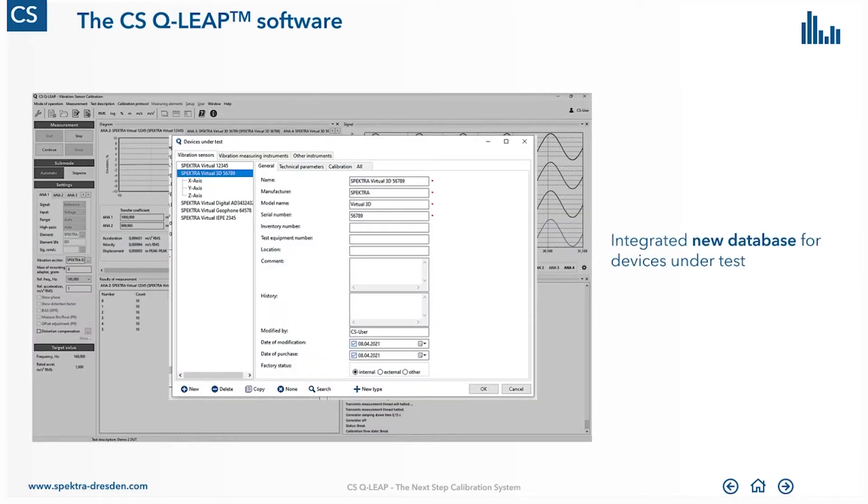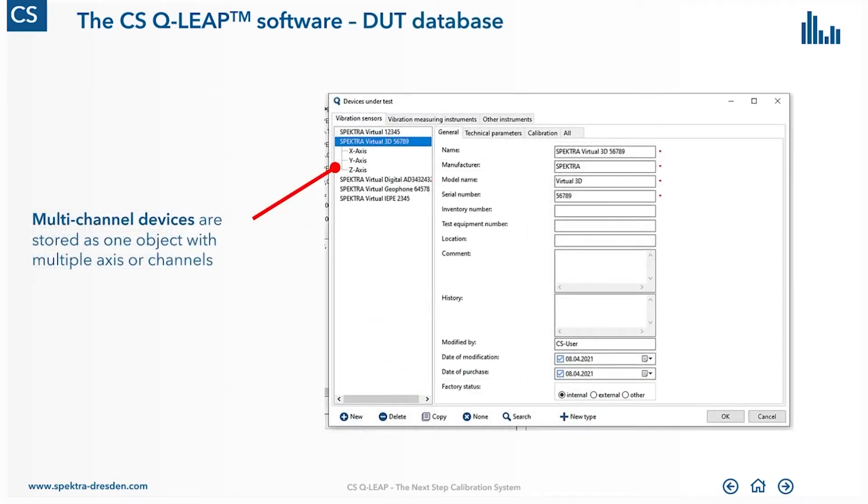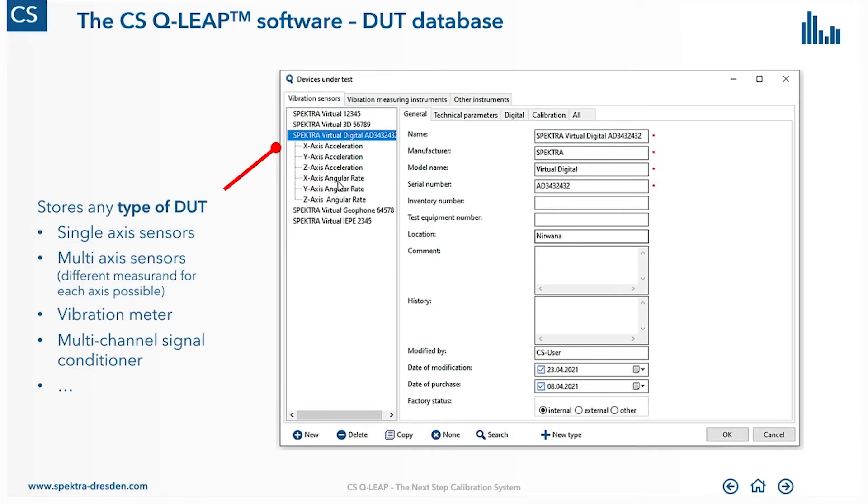What is really new is the new database for the devices under test. We allow managing a sensor — a multi-channel device like a tri-axial sensor or a signal conditioner — as one object with multiple channels. In former times, we had to split this into different objects, but now this software allows managing it as one device under test. We can even mix different measurement types in one sensor — for example, an accelerometer with three axes and three additional angular rate axes within one device. The concept allows even much more complex kinds of measurement instruments, making this a truly future-proof concept.